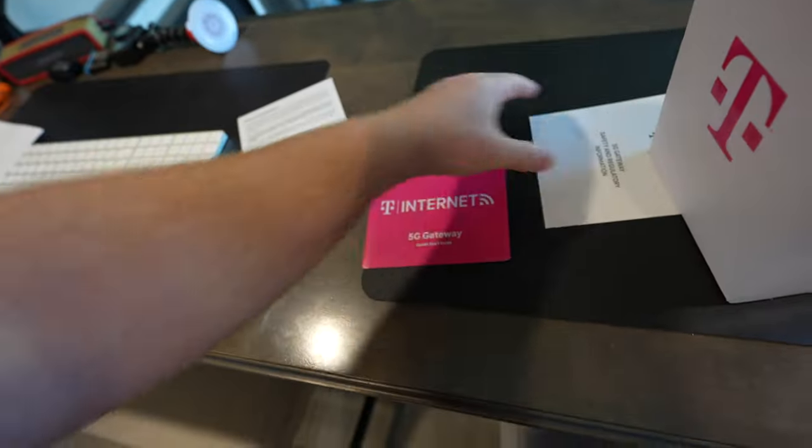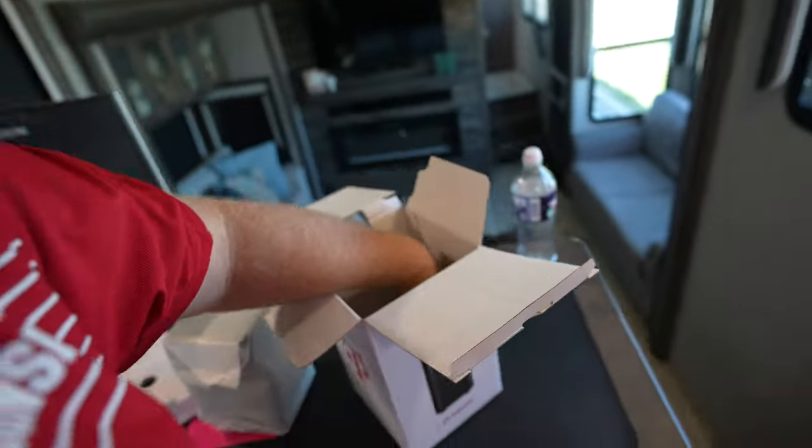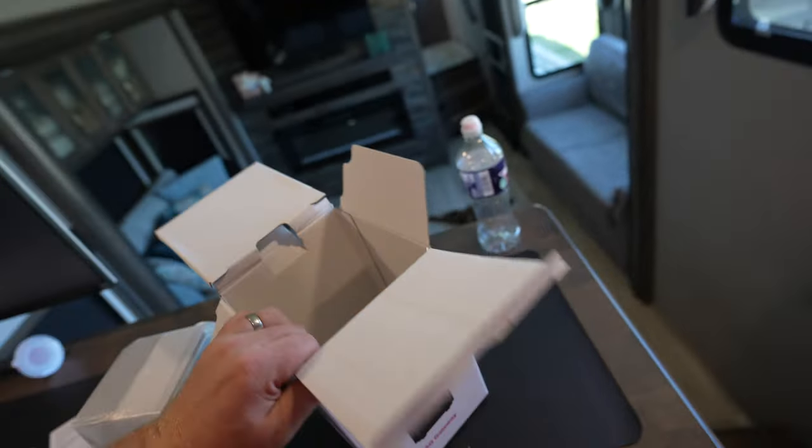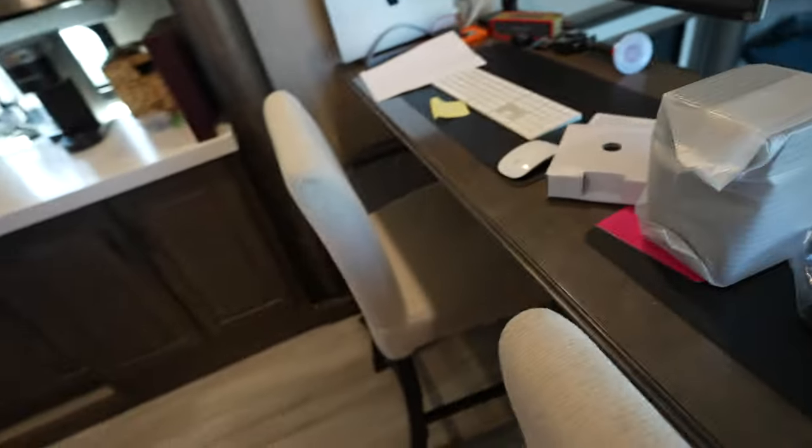Right out of the gate it came with a little quick start guide, some safety and regulatory information — all fun and fancy stuff. And that is literally it right there. So if you didn't have a setup like we have, you could just use this device by itself.